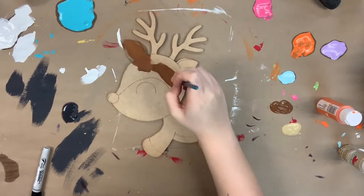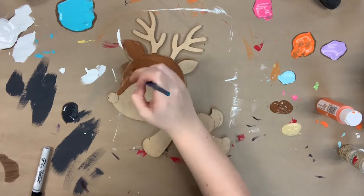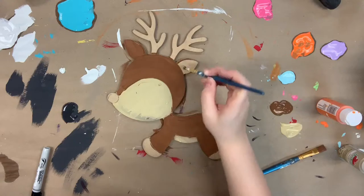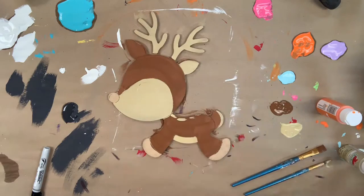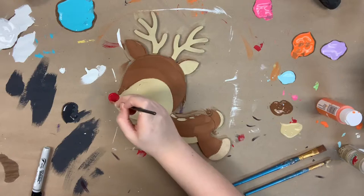I'm going to go in first with this brown color that's provided, and I'm going to paint part of his body. Next, I'm going in with tan, and I'm going to paint the rest of his body and also his antlers. I'm also going to use this tan color to paint the spots on his back. And then I'm going in with a little bit of red for his nose.